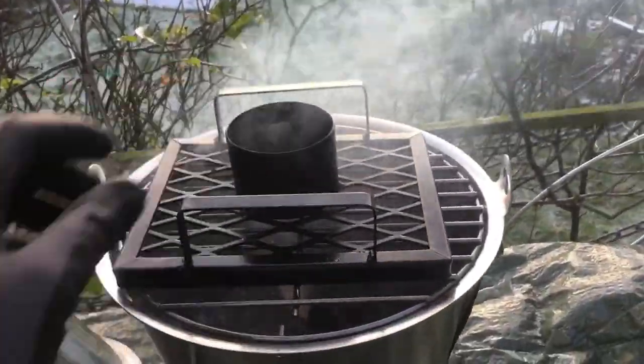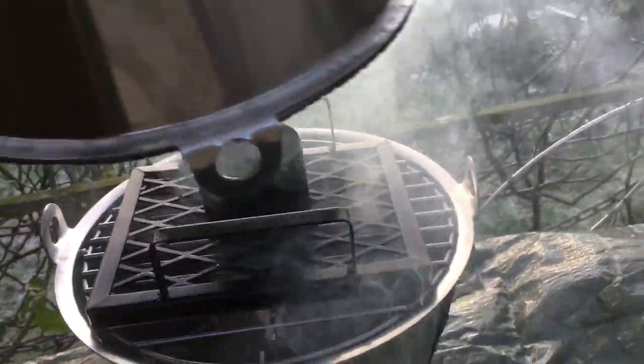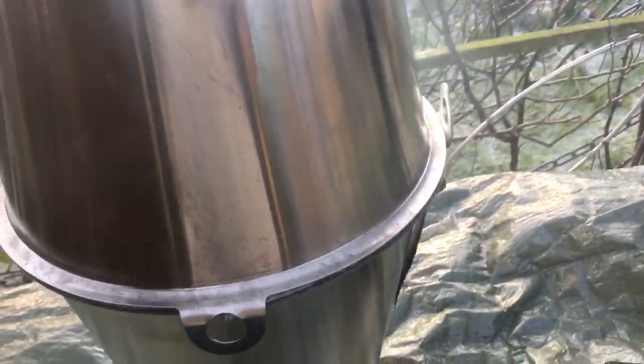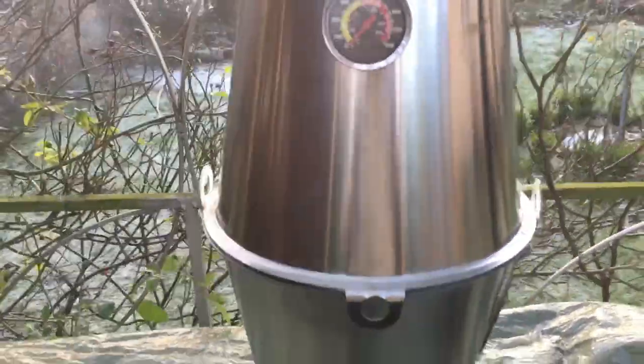I put a couple of pieces of apple wood on there and I think I'm gonna season it. It also happens that I have this beer can chicken thing that's actually gonna fit really nicely on there. I'm happy with that. I'll leave this going and check on it in a bit.